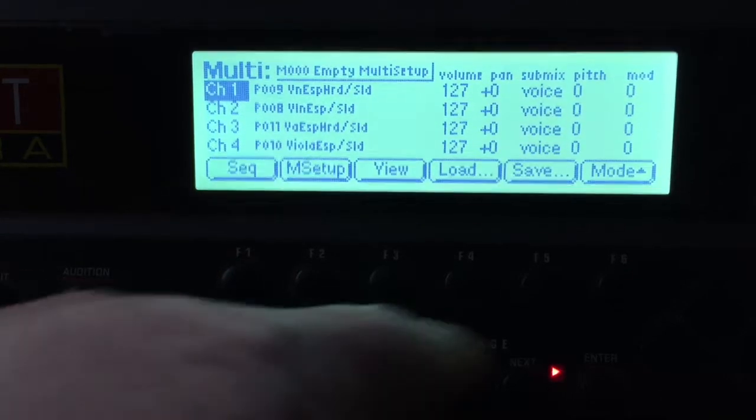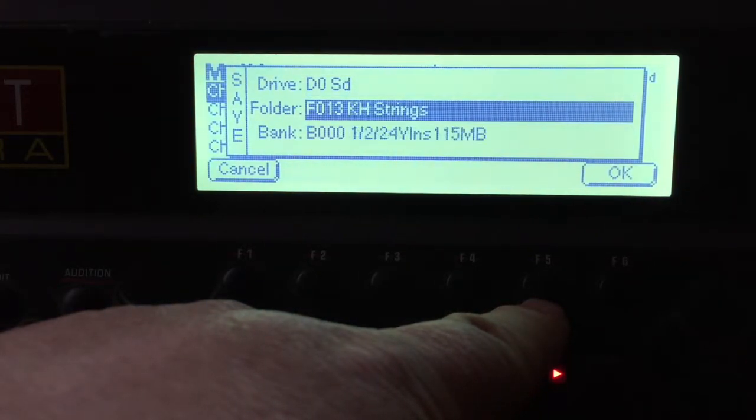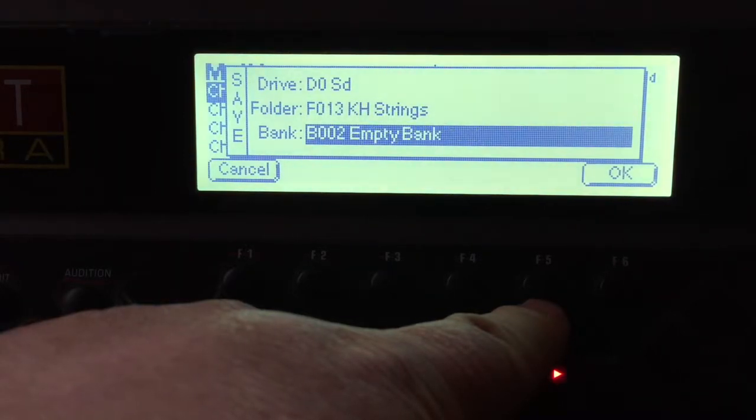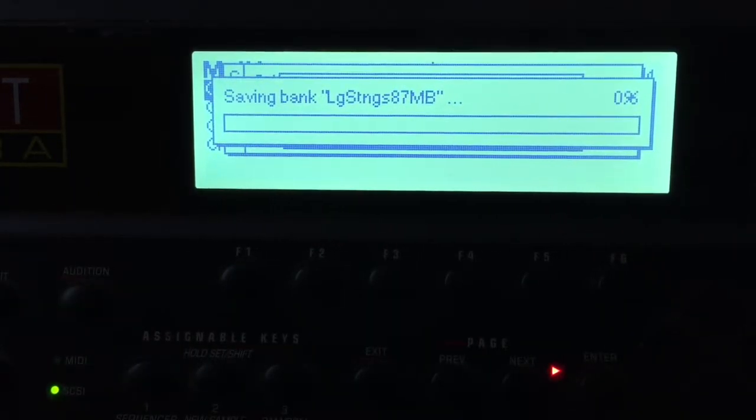Then I go save, find the SD drive — in this case, strings — and here's the empty bank. I've been doing this for maybe 45 minutes to an hour, so it's going to be a little while. But it seems to work, so I think once I'm done I can unplug that old IDE drive and then we'll do some tests.